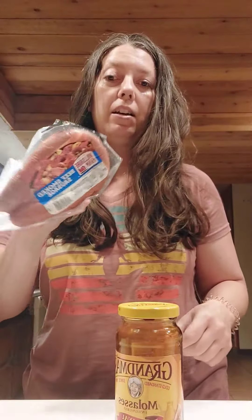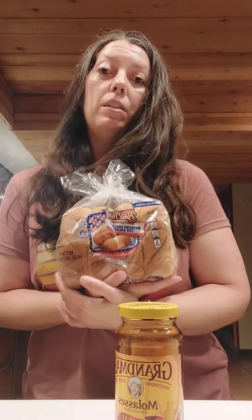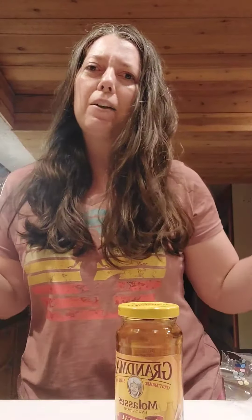Bring it to a little simmer, turn it down a bit, and then I'm going to cook these hot dogs in it so they really baste in the sauce. When you dress it on your buns, I'm going to do some onion with a little extra sauce on it. I got all these ingredients at Walmart, so it's easy to make your shopping list.